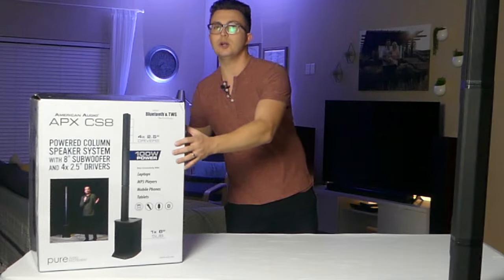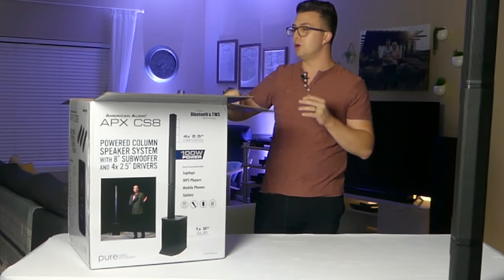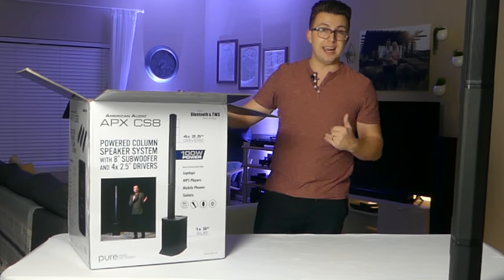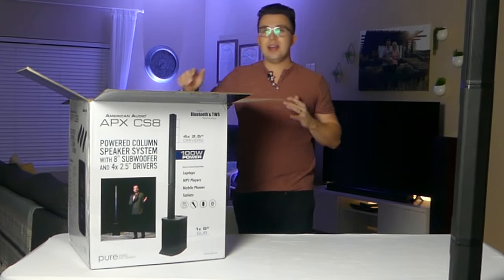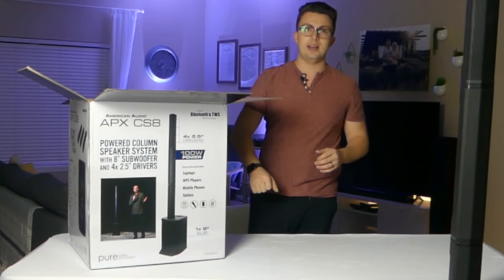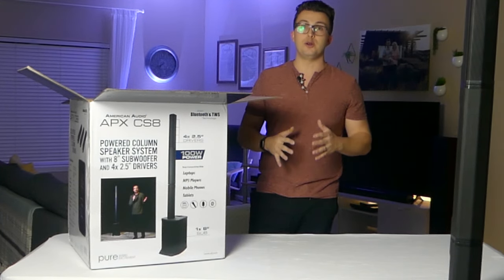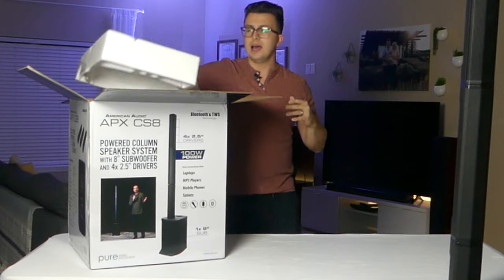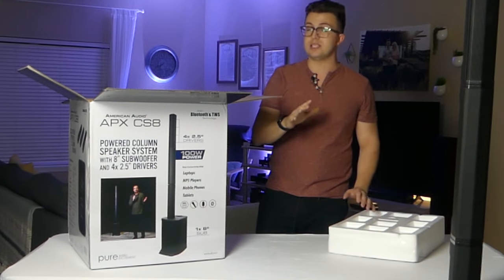So while I start to unbox this, let's talk a little bit about American Audio as a company. They're a sister company of ADJ Lighting, a very well-known lighting company in the mobile DJ sphere, and American Audio has made budget audio products for quite a while. I owned the ELS Go 8BT, which was an 8-inch battery-powered speaker. It didn't really do it for me — it had a lot of background white noise, noise floor. But then they came out with the APX 12 Go BT back during the pandemic, a 12-inch battery-powered speaker with wheels, an extendable handle, and a built-in wireless microphone. I thought it was a great speaker with a lot of value for a very affordable price, and this APX CS8 is kind of a continuation of that.